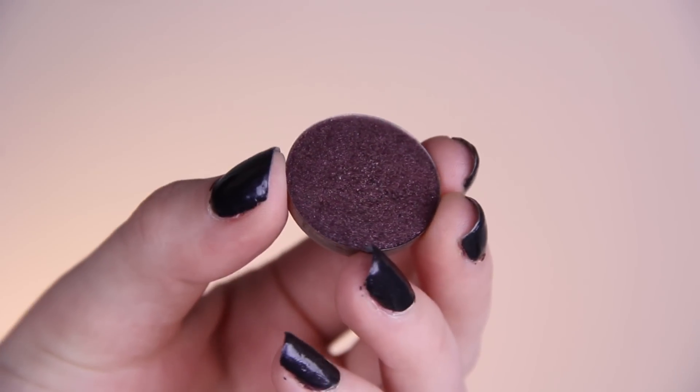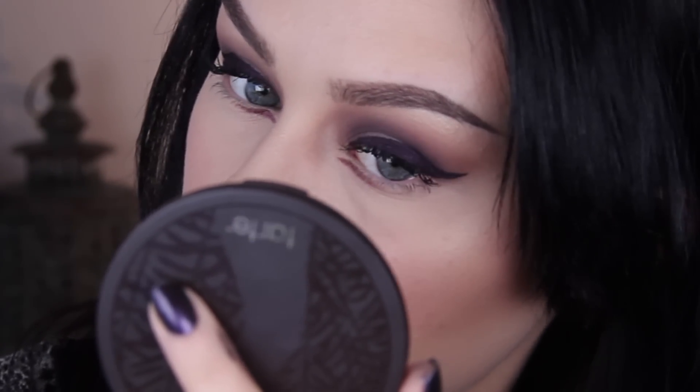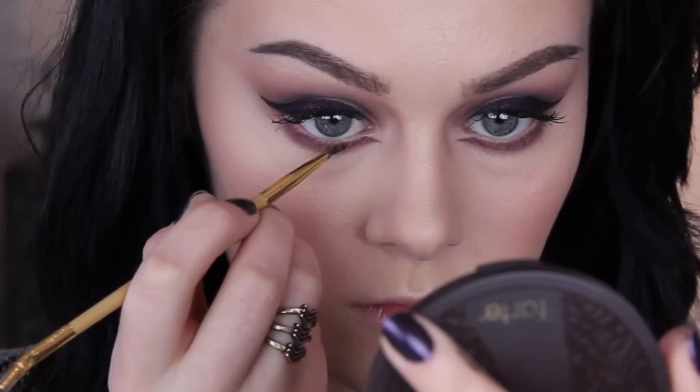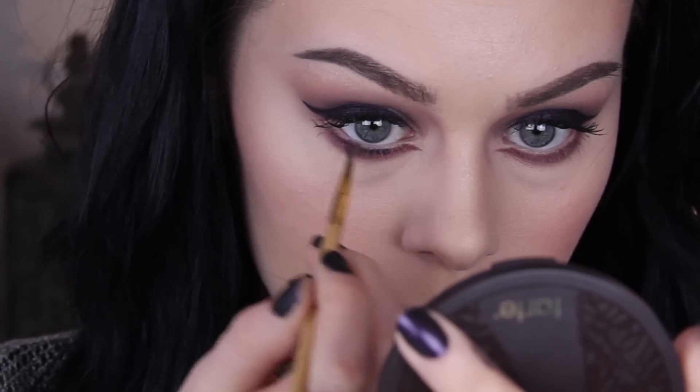Next I'm applying some primer underneath the eye in the inner corner area because I have a lot of annoying texture there nowadays, which makes detail work really hard to do unless there's something for the product to cling to. Then using an angled brush I created a tiny little point extending from my lash line. Since the liner I used isn't matte, I wanted to continue with that underneath the eye as well, so I'm using Rosette by Anastasia Beverly Hills which has a nice shimmer to it. I smoked that out underneath the rest of the eye, then went over with a tiny bit of the clay pot right up underneath the lash line and blended that out for a nice gradient effect.